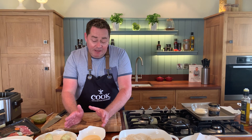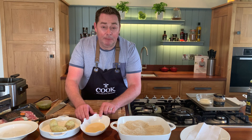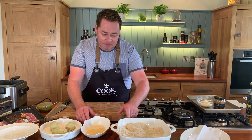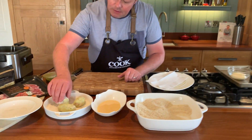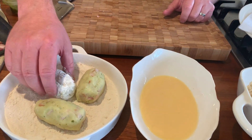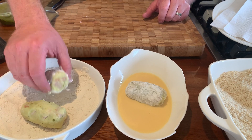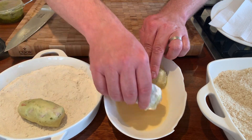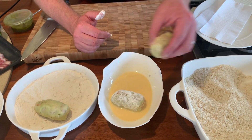This technique is called pané — flour, then eggs. I'm using the corn-fed Simply Better eggs with a little bit of milk. So that's one in there and then our breadcrumbs. What does the flour do? It actually helps the eggs stick to it. So I'm keeping one hand for the flour and one hand just for the egg wash.